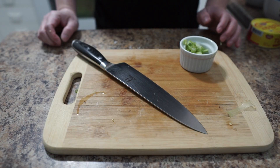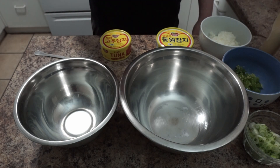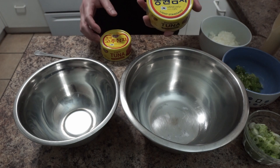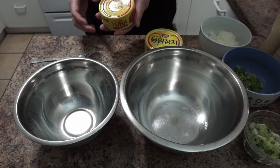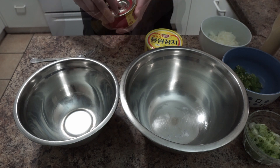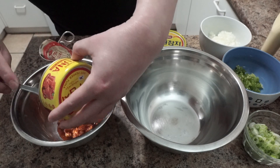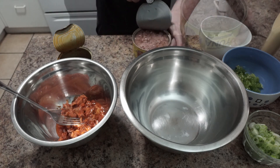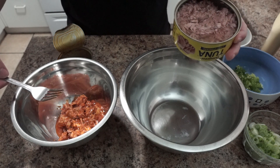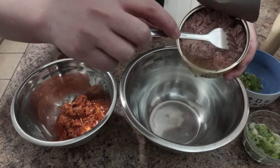Now we're gonna move to the tuna. I have two bowls — the big one is for regular tuna and the small one for the hot pepper tuna. I'll crack them open. You can throw away the juice if you don't want it, but in my opinion the juice is very flavorful, so I'm gonna use it.